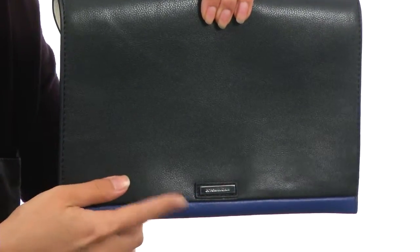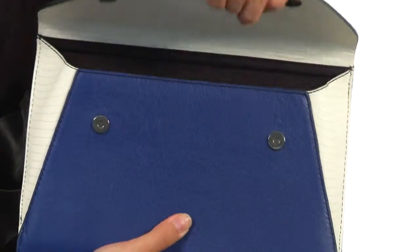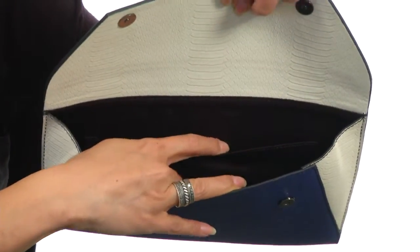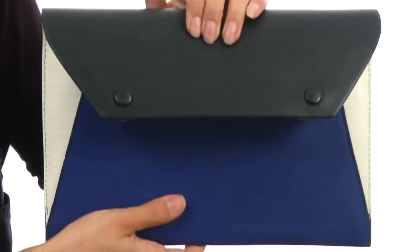It's durable and easy to maintain. It features a nice logo plaque on the back along with a top flap with magnetic snap closures. The interior has plenty of room for all of your things, along with dual-slip compartments on the back so you can stay organized.